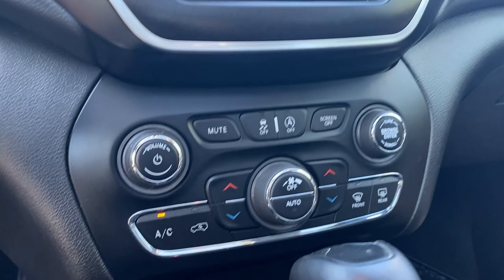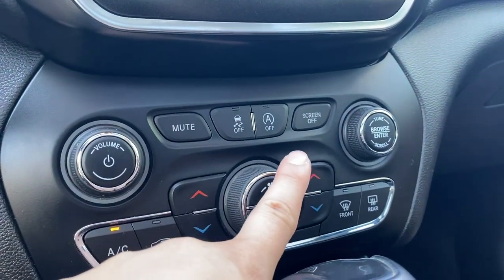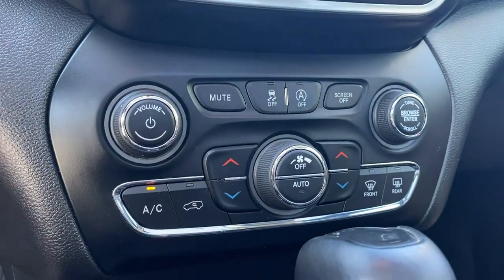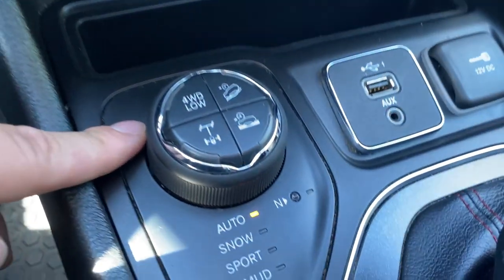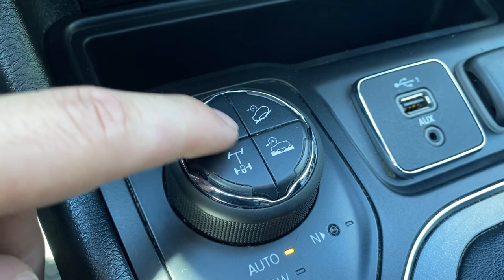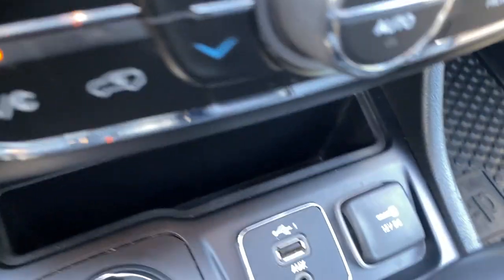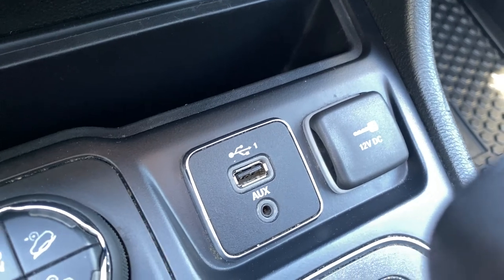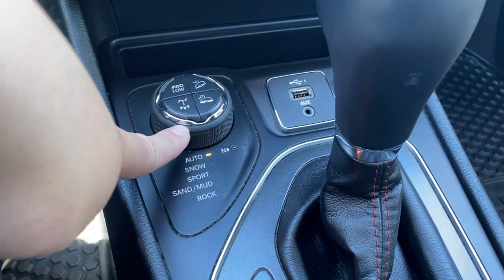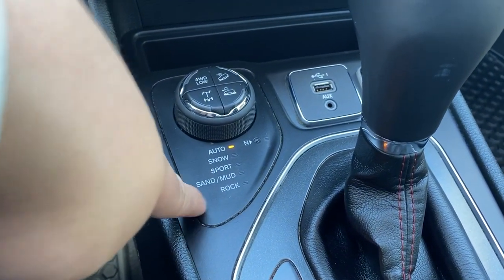Keep lane sense on. We have our climate controls down here, as well as our traction control off and mute button, screen off, and auto start-stop off. Our drive mode options include four-low and hill descent control. You also have USB and auxiliary input as well as the 12-volt. You can shift into different drive modes here — snow mode, sport mode, sand mode, and rock mode.